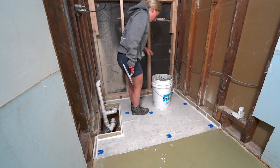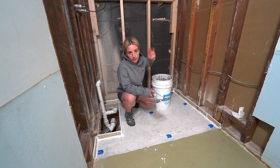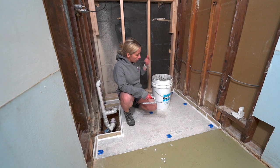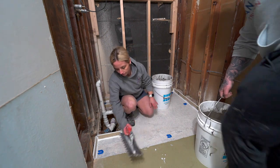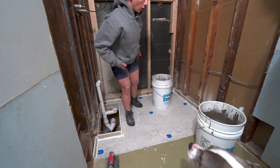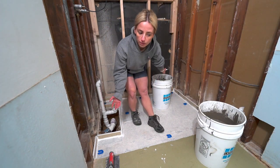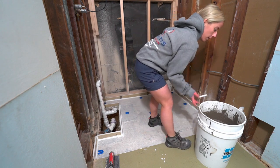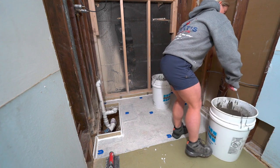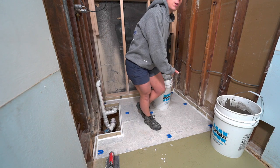We mixed up two full bags worth of the Laticrete NXT Plus self-leveler. We're probably going to use at least one and a half buckets — we'll see. It's always better to mix up more than you need, because you don't want to run short mid-pour. This stuff starts curing very quickly, so we're going to pour now.